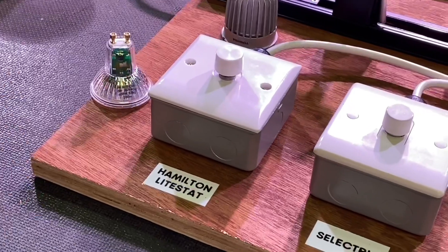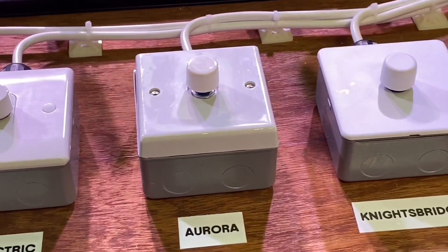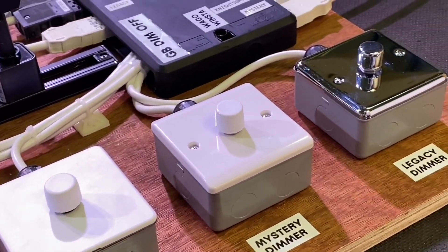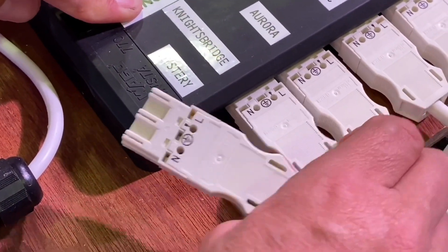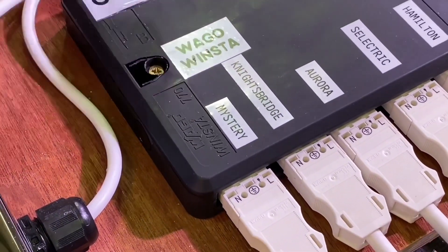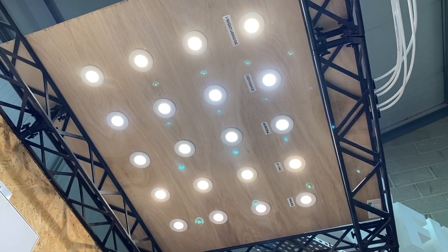We're going to match those lamps up with dimmers from different manufacturers. Interestingly, some manufacturers make both lamps and dimmers, some focus only on dimmers, others only on lamps. The rig gives us the ability to interchange dimmers and lamps so we won't necessarily be pairing the same manufacturer's dimmer and lamp together — which lets us see the true performance ratings across combinations.